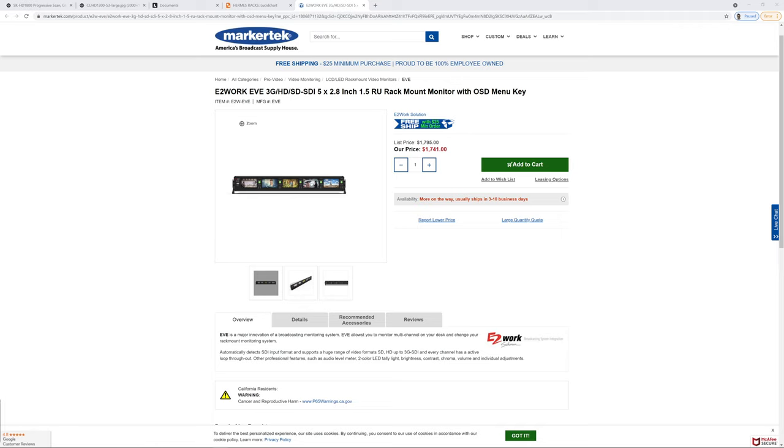There was another similar unit I found — also 5 monitors with HD-SDI inputs, but it was 1.5RU. Something about it seemed a little clunky, and at that point the screens are already getting so small that you'd be squinting really hard to see those PIX output menus. So I decided not to do that either.